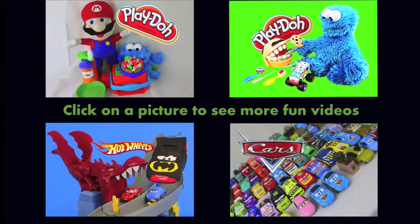Click on a picture to see more fun toy videos. And don't forget to subscribe and like. Thank you for watching and have a great day.